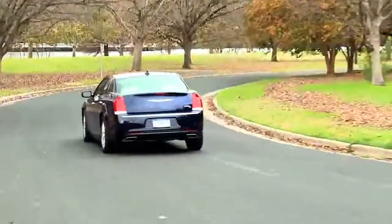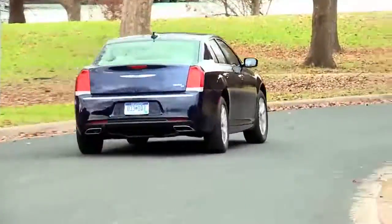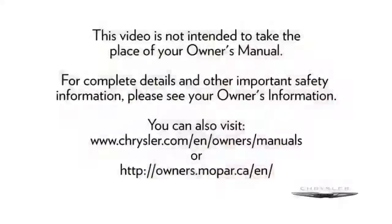The warnings might stay on however until all tires have been properly inflated. This video is not intended to take the place of your owner's manual. For complete details and other important safety information, please see your owner's information.